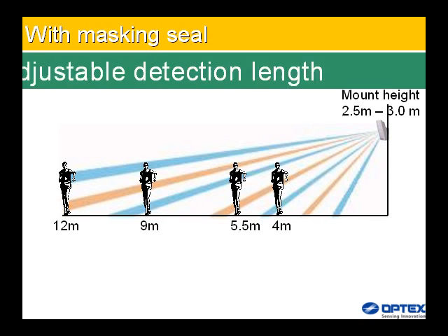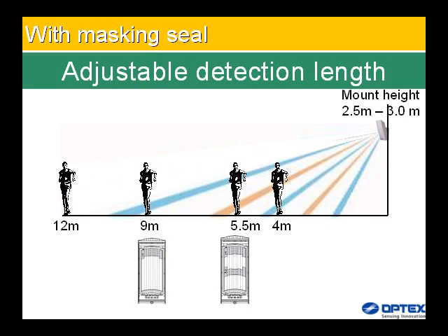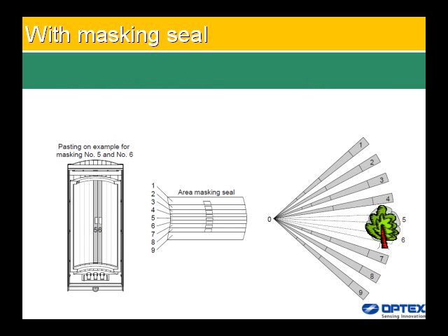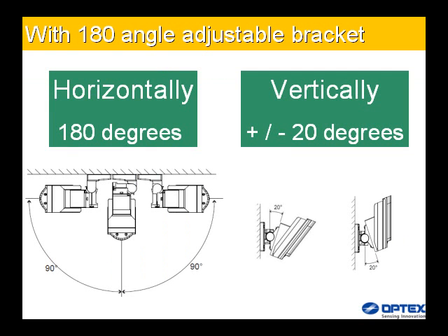For ideal detection area setting: to limit the detection distance, apply the appropriate masking seal — note that there are three different types of seal. For area masking, apply the area masking seal to the section you want to hide on the lens inside, configuring the area to avoid anything cutting across it. The 180-degree angle-adjustable bracket reduces false and missed alarms by enabling accurate installation. The bracket allows horizontal adjustment of 90 degrees; where the ground is uneven, vertical adjustment of 20 degrees is also possible.